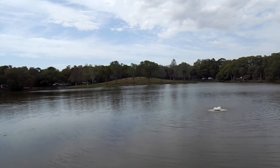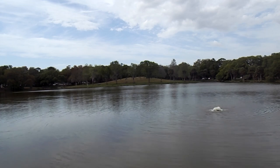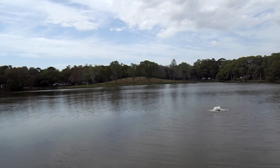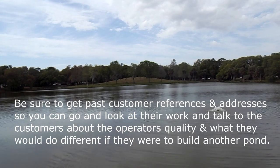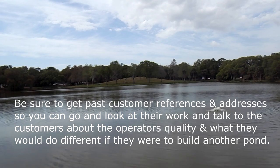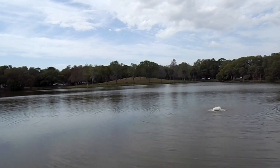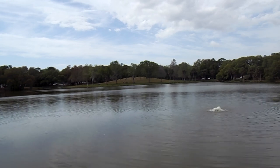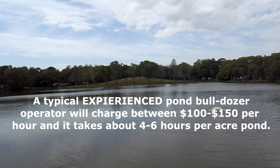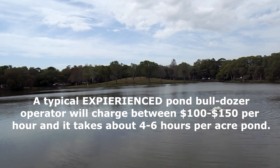Your pond builder should have a D7 dozer or larger to minimize the number of hours spent building your pond, and hence the cost. It must be a D7 or larger — or the equivalent from other manufacturers. I've hired people with smaller dozers that were cheaper, but it tripled the number of hours and tripled my cost. Ask your pond installer at the time they inspect your property what size dozer they'll be using, and make sure it's a D7 or larger.